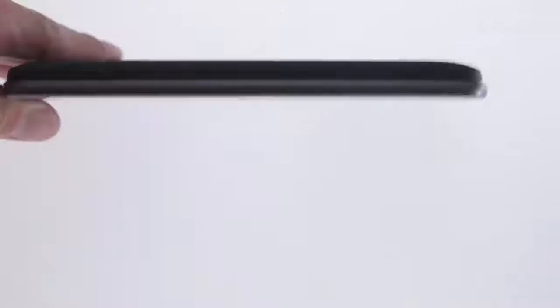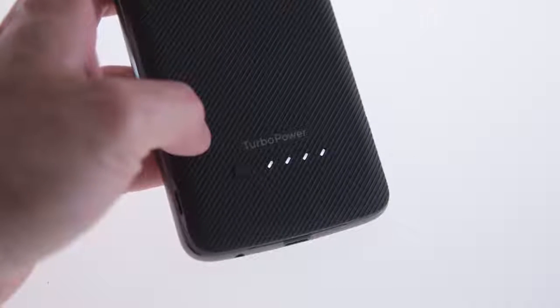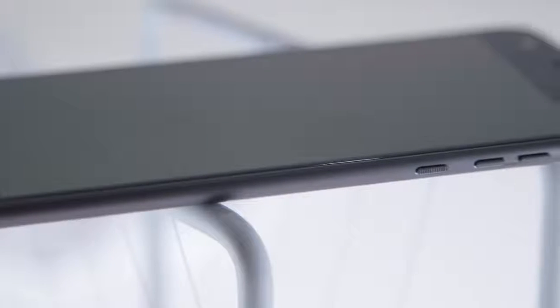My favorite so far, for example, is a turbo charging battery pack that's meant for super fast recharges. And the standard headphone jack is back, even though the device is incredibly thin. In fact, some people might find it a little too thin, but I actually kind of love this design.